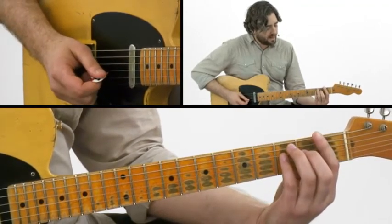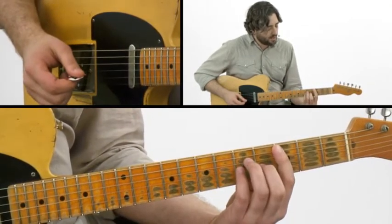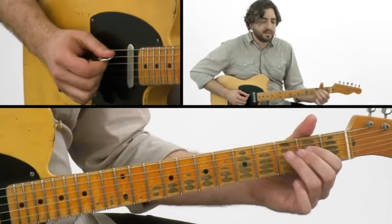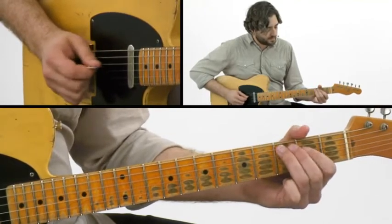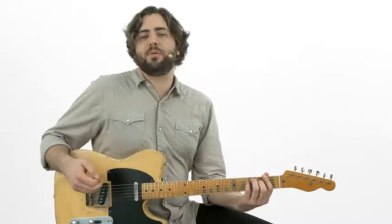When I get to that V chord, the C chord shape, instead of using that same A chord shape, I'm using the C chord shape. And that's going to be a nice change because it's going to give me the third now. And then we're back to 1. So that's what we're going to be doing with our rhythm.